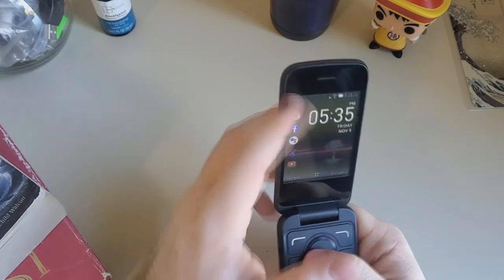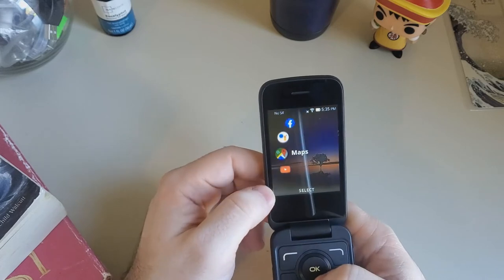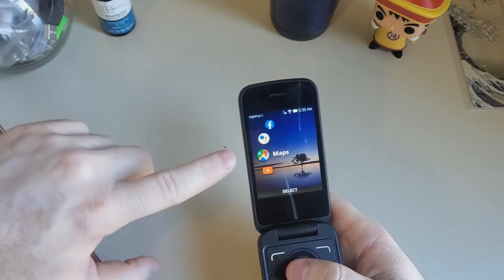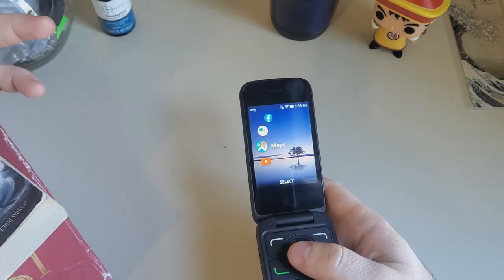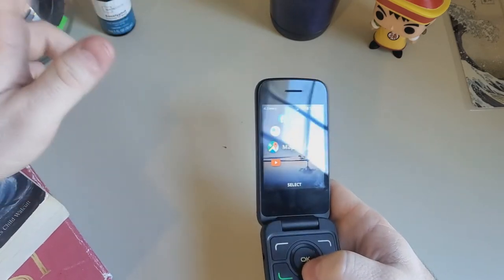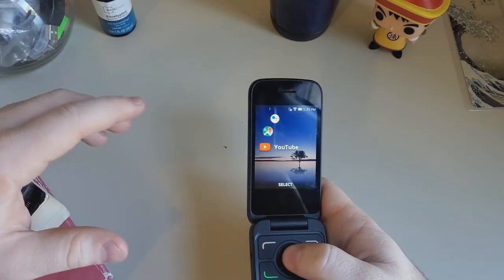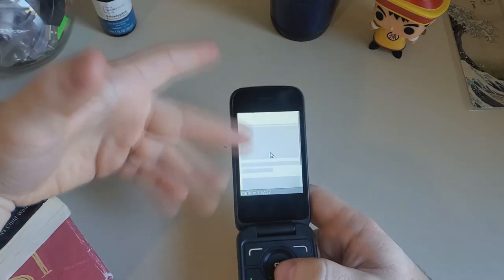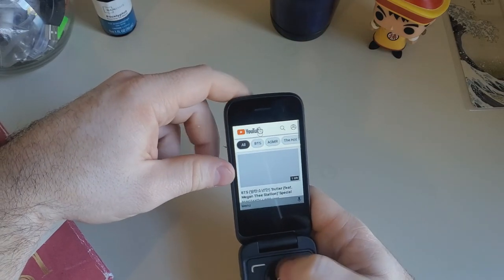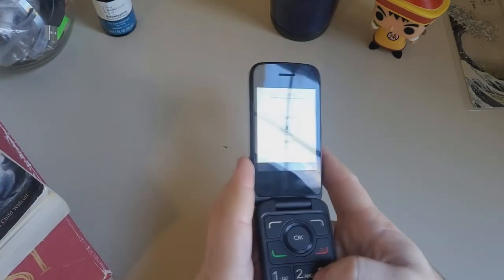To get to your quick widgets you just go to the right and you've got all these options. Don't get too excited about Google Maps — it is not a full Google Maps experience. It literally is just like what MapQuest used to be, where it would just give you directions. I remember having to print out directions when traveling out of Jersey. The YouTube app also basically just takes you to a browser — you can see the cursor there.